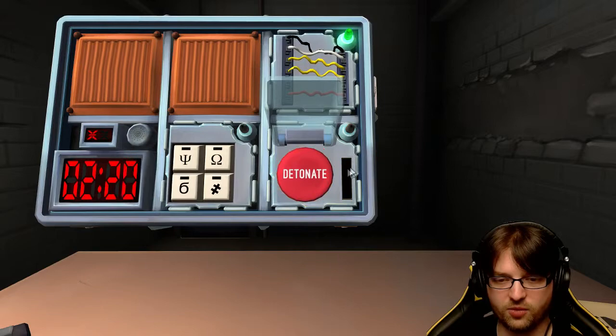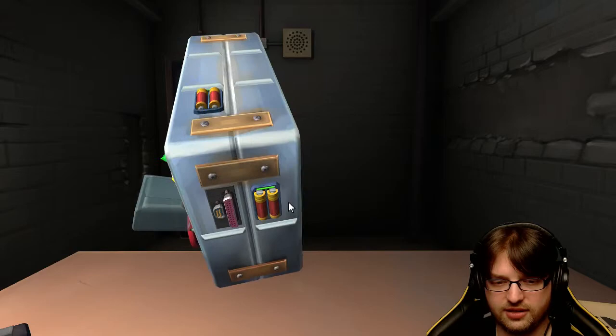Nope, that didn't work. That's what - battery on the bottom? The button says detonate. Two, four - there's only four batteries. Okay, last module. That's weird.